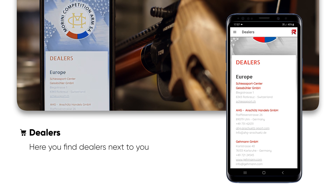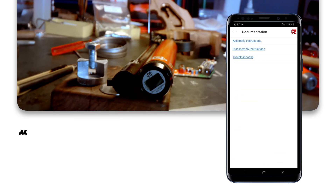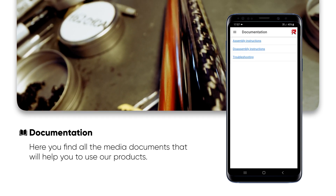On the Dealers page, you will find all the nearby stores and dealers. On the Documentation page, you can access all the media documents that will help you use our products.